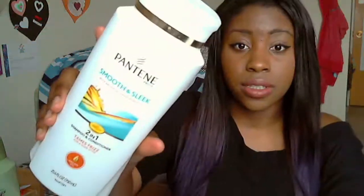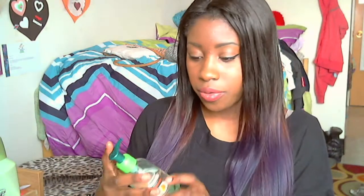I also use the Pantene Smooth and Sleek with Argan Oil from Morocco, which is a two-in-one shampoo and conditioner. I use the Suave on Sundays and the Pantene midweek, like on a Wednesday, to freshen up the hair. I never blow dry — I always air dry. I usually do French braids while it dries because I like how it looks. I also use the Garnier Fructis Sleek and Shine Anti-Frizz Serum — it makes the hair look really nice.